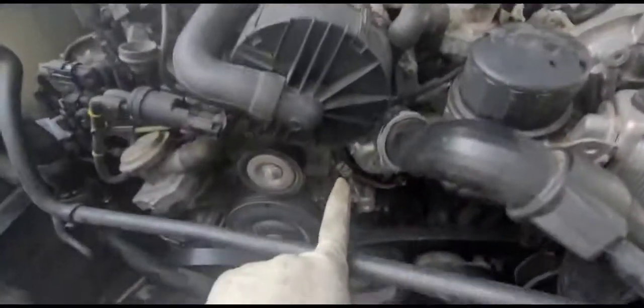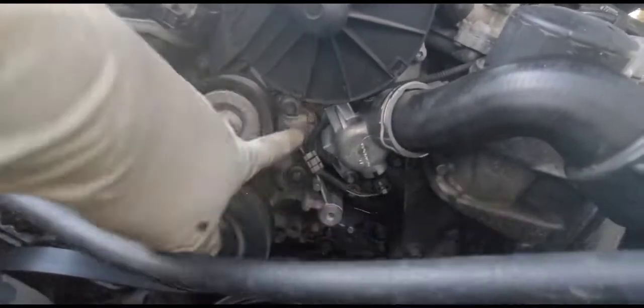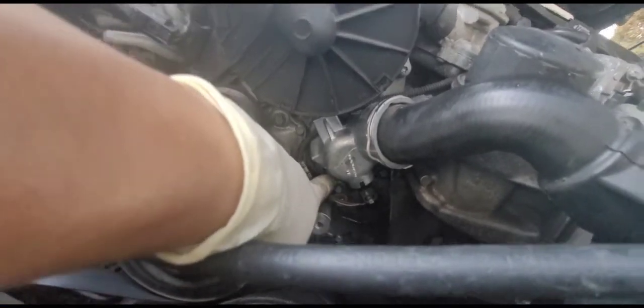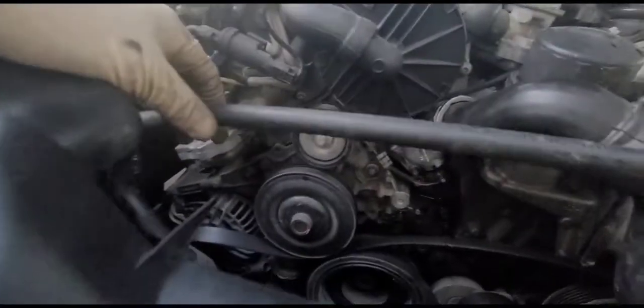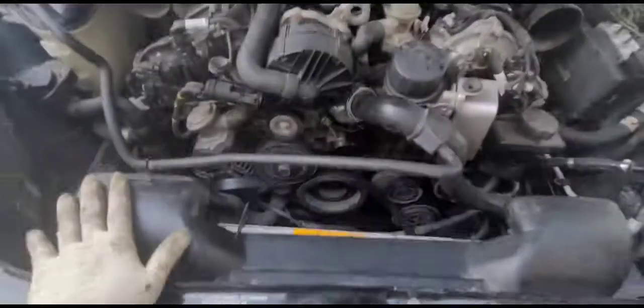That's it — the thermostat was pretty easy. It was my first time doing this thermostat and radiator, so I might have saved some time with the right E10 tool. Still, it didn't take too much time overall. Now we're going to install the new radiator.